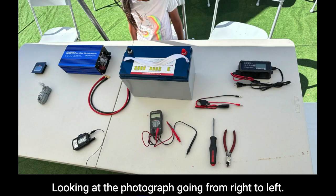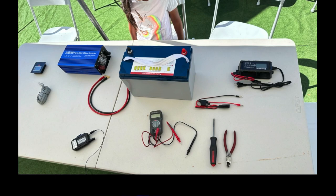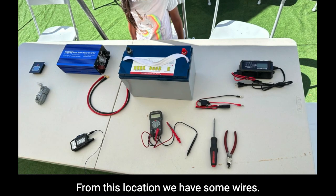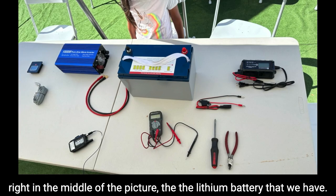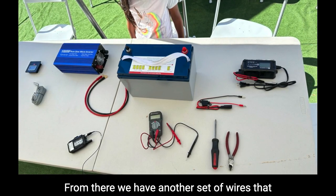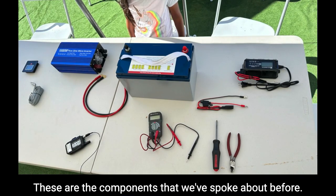Looking at the photograph going from right to left: on the far right is the charge controller, which takes AC power and brings it into the system. From there, wires carry that AC power — being converted to DC — to charge the lithium battery in the middle of the picture. From the battery, another set of wires goes to the inverter on the left, which is your output — that's what you plug your devices into.